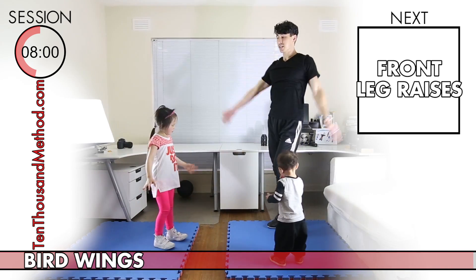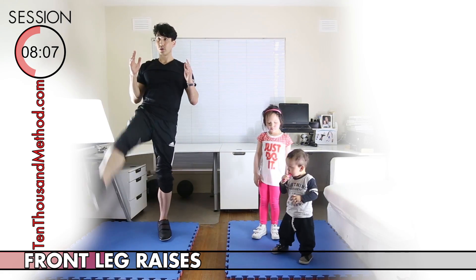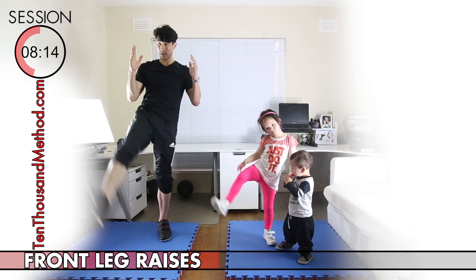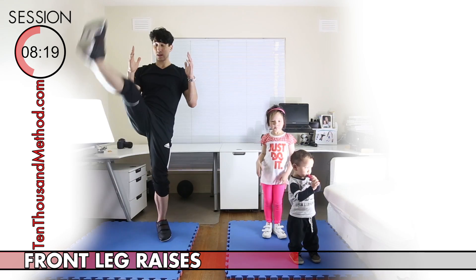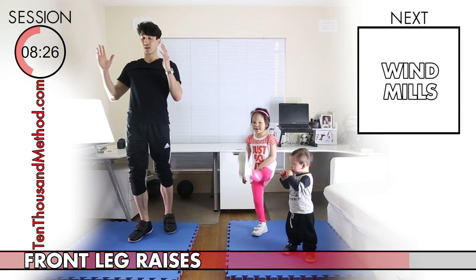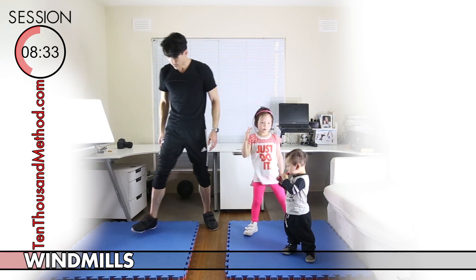Now for front leg raises, which work and stretch our legs, kind of like side leg raises. It's really just lifting one foot up to the front with a straight leg, then lower it back down with a straight leg again, and then repeat until we're halfway through the 30-second block. Okay, we're halfway through now so let's change legs. Let's try to remember to do the exercise in the same place, and let's try not to make it a kick — it's much more like a very careful swing.